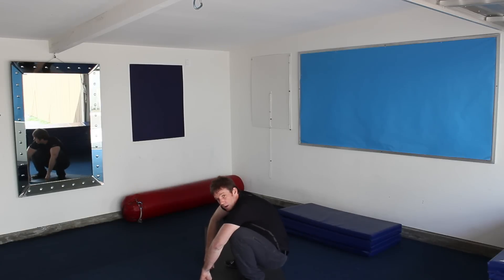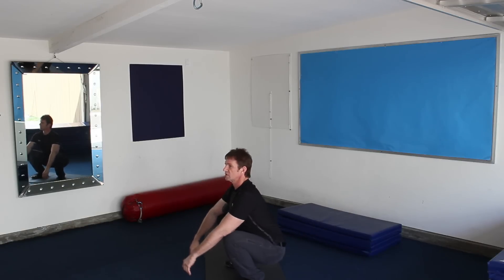At the bottom, you don't want to round over. Ideally, you want to stay nice and tall.